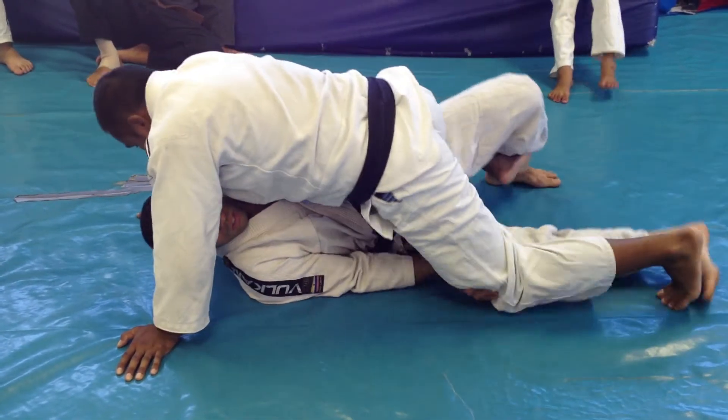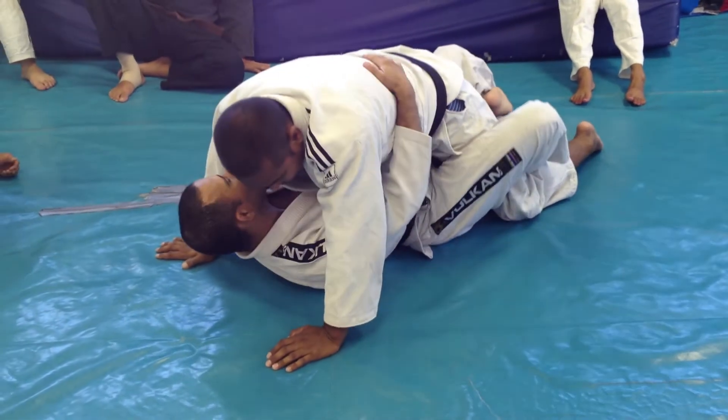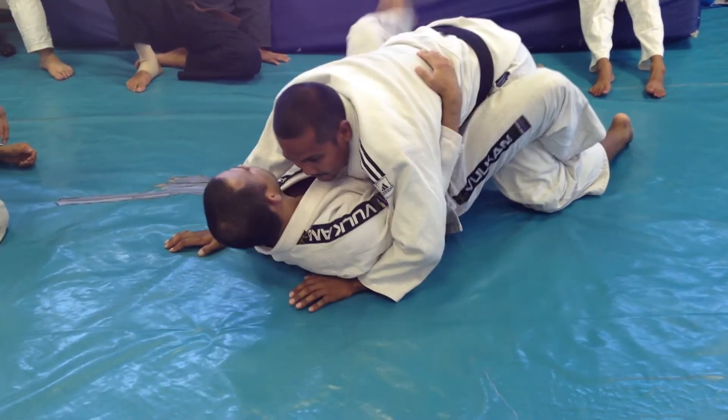Straighten your leg, turn it on. Last one — if you keep the hook on the other side over there, go to the other side. Like that.